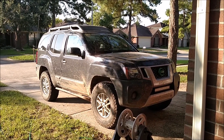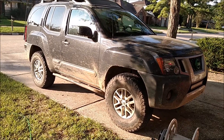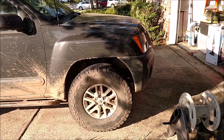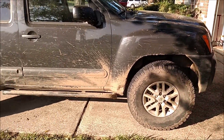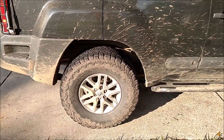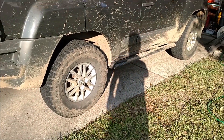Hey YouTube, Robert with 4WA here. Earlier we uploaded Andrew's walk-around of his rig and today I'm presenting my 2014 Xterra. The biggest performance upgrades I've done at this point are the 2.5 inch front suspension lift from Supreme Suspensions, a single add-a-leaf kit in the rear from PRG, Schrockworks rock sliders, and the 33 inch BFG KO2 tires.